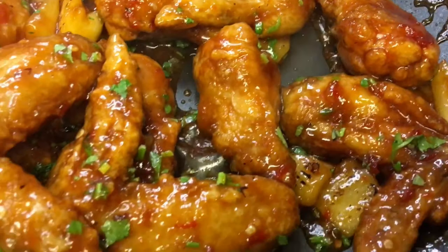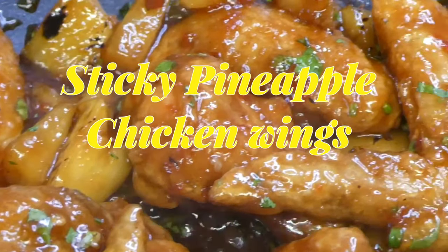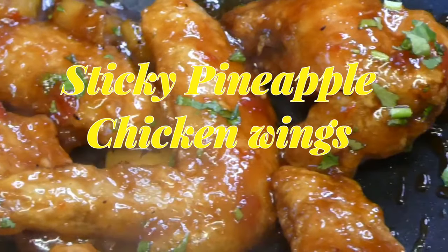Hi everyone, welcome back to my channel. Today I'll be showing you guys how to cook sticky pineapple chicken wings. Alright, let's get started.